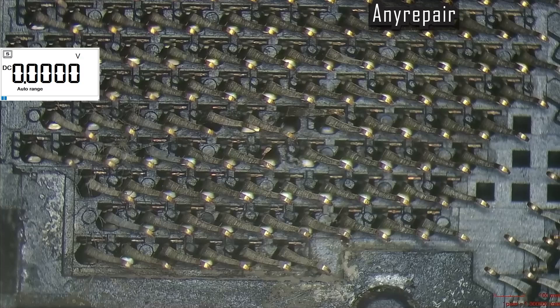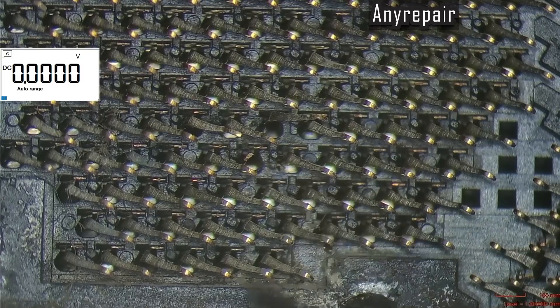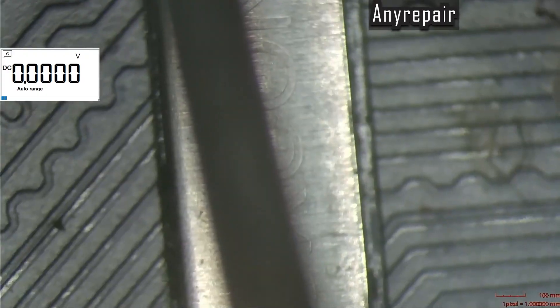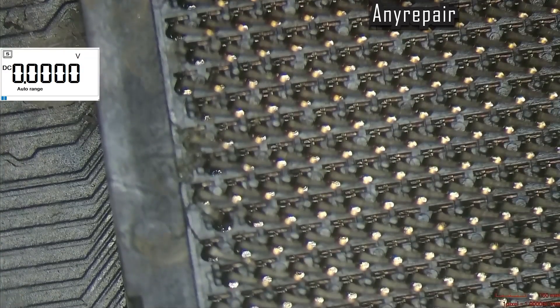And now we must find a way to repair this socket. Some would tin the missing pin and resolder. We will try a different approach — a pin planting method. That could work, because the pins are folded in place on the socket, and on the other end soldered on the board with tin.